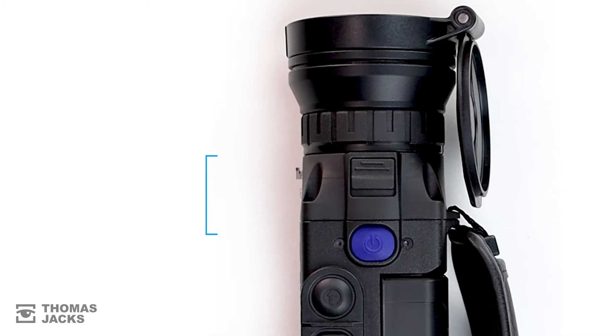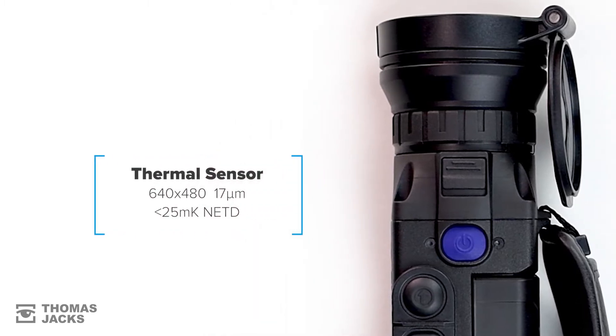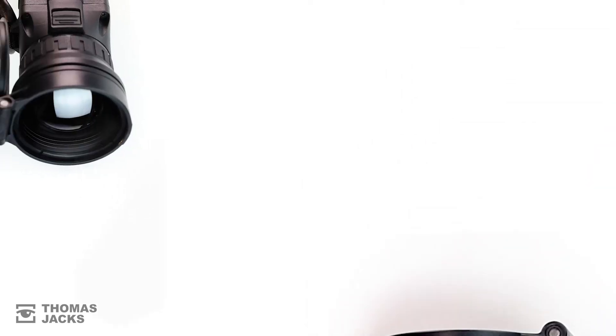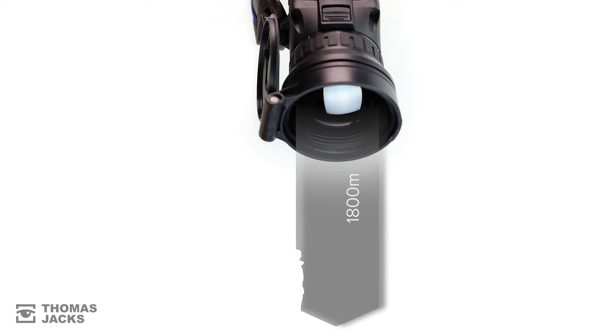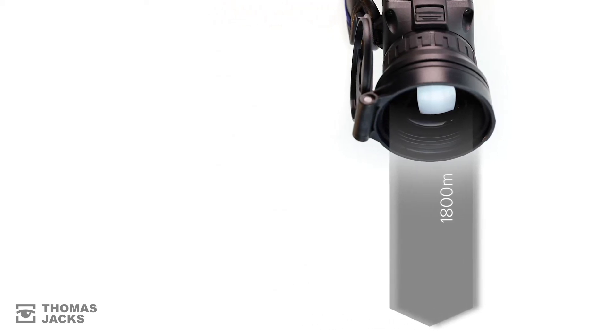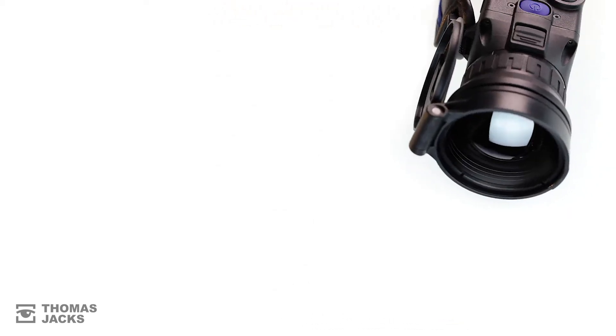It gives you the latest tech in thermal sensors that can show sub-25mK temperature differences. The fastest Germanium f1.0 lens that, in combination with a thermal sensor, can detect a man-sized object up to 1800m away and has a field of view of 12.4 degrees.